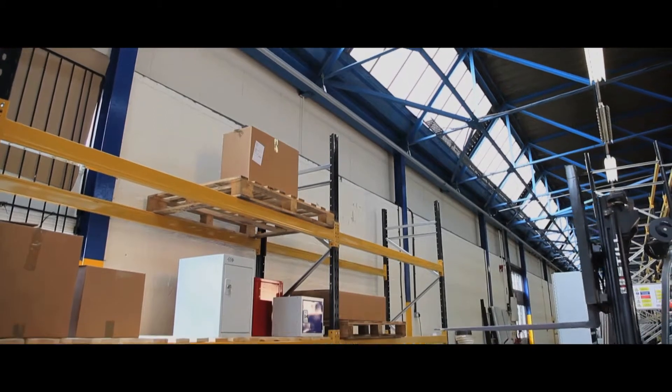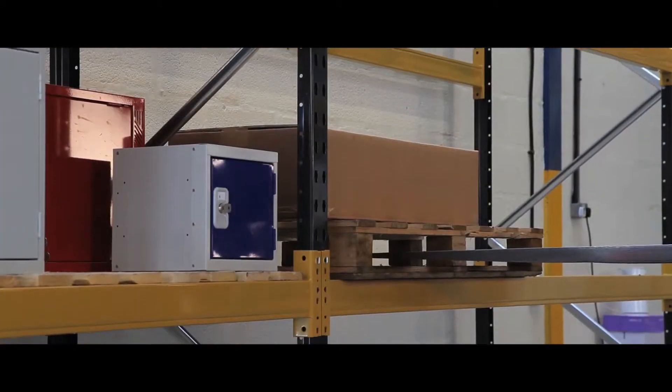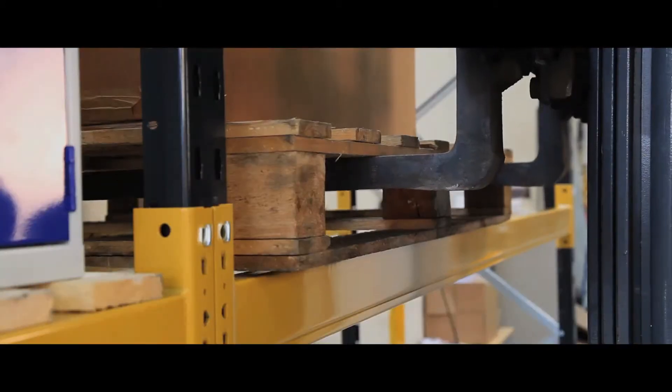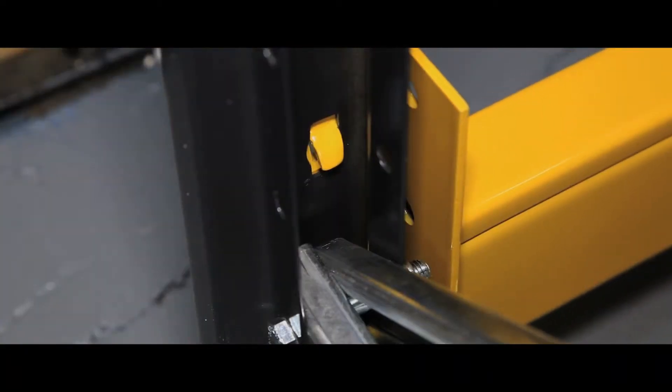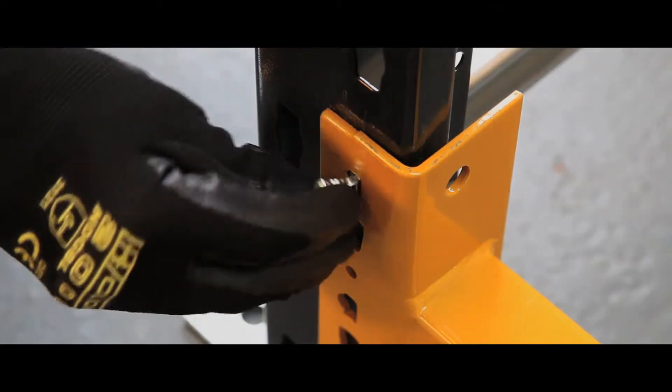Ideal for loading and unloading pallets directly from a truck, this adjustable pallet racking is strong and robust for everyday use. Its frames appear to be height adjustable and can provide three levels of shelving.